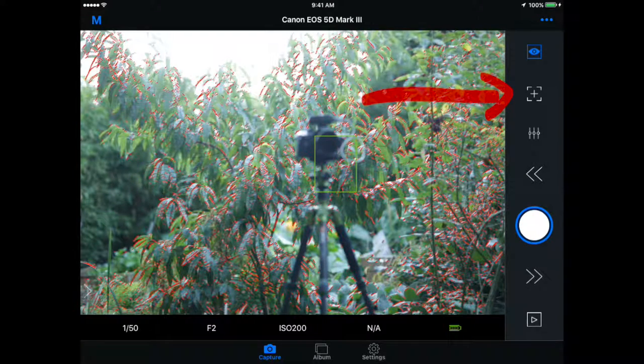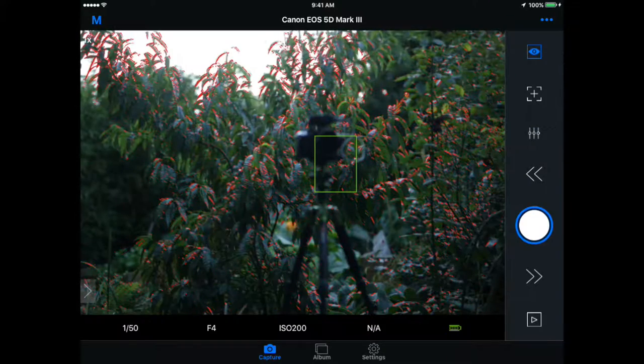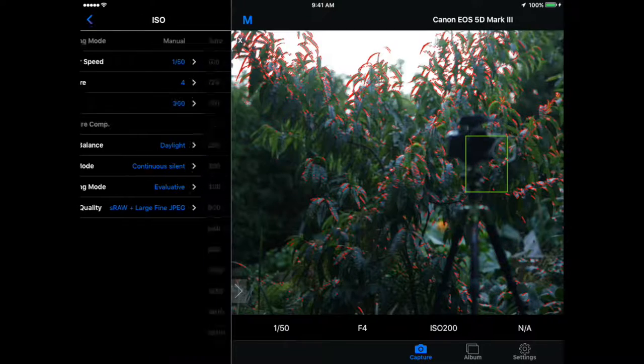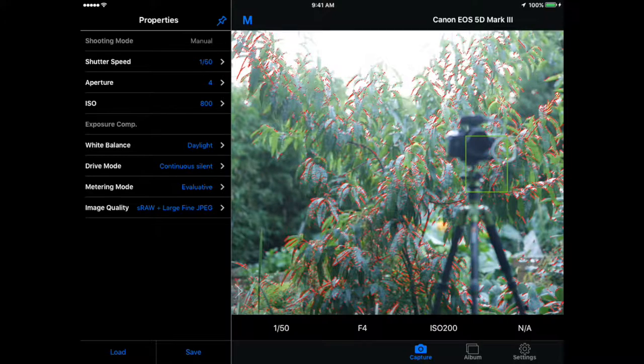You can also tap to focus as well. Right below that you have your settings — you can change your aperture, shutter speed, or ISO. For example, if I wanted to stop my aperture down a little bit to bring more in focus, I could do that, and you can see in real time the screen changes to reflect that. There's also another place to make changes to these properties by dragging in from the left-hand side of the screen. My aperture is now f/4, so I should adjust my ISO accordingly — maybe around 800 will give me the look I'm going for.